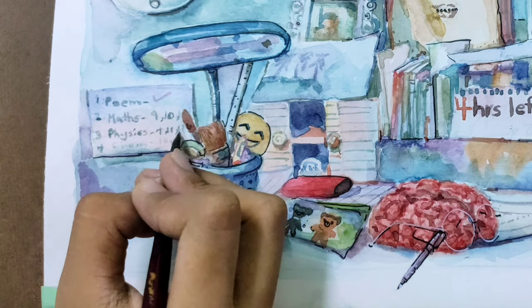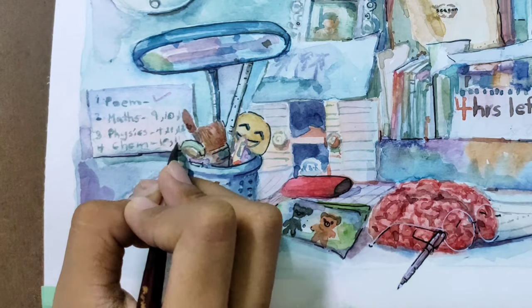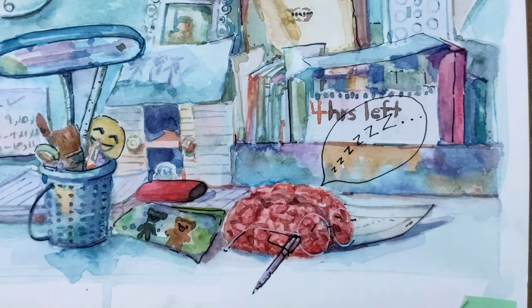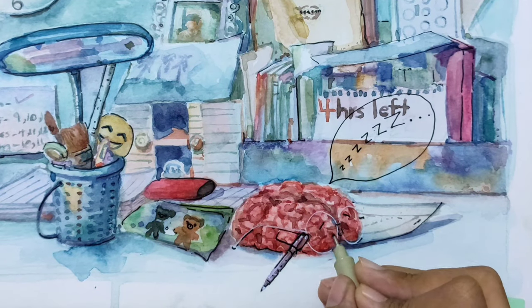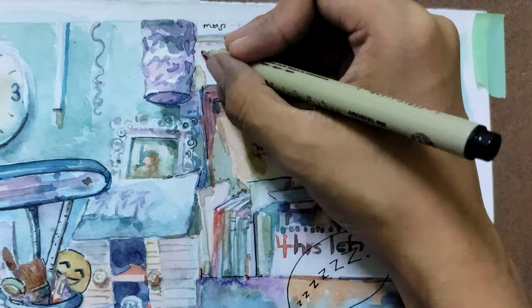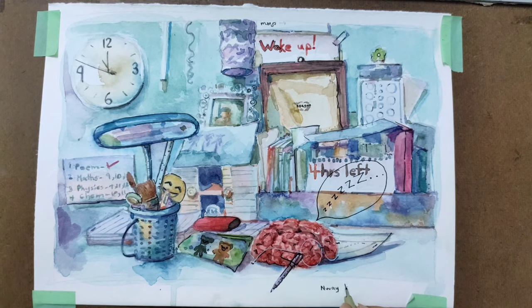If you want to see a closer look at the painting, there are links to Instagram, Behance, and Art Station in the description below. I hope you like this video — see you next week, bye!